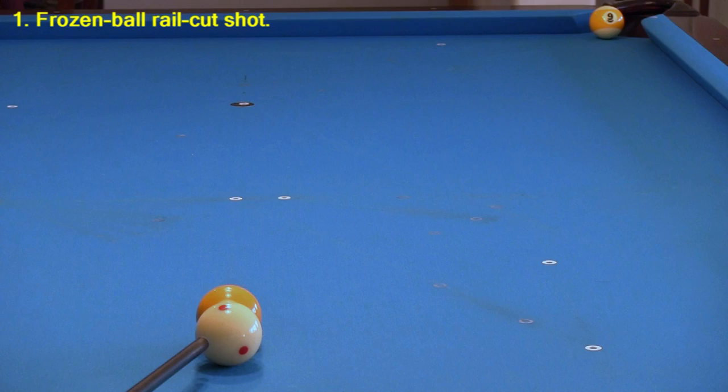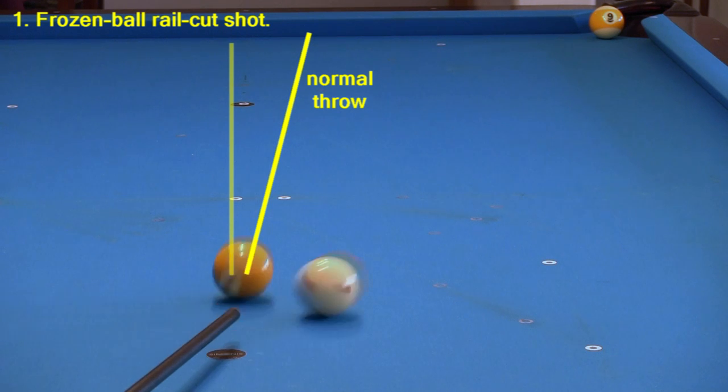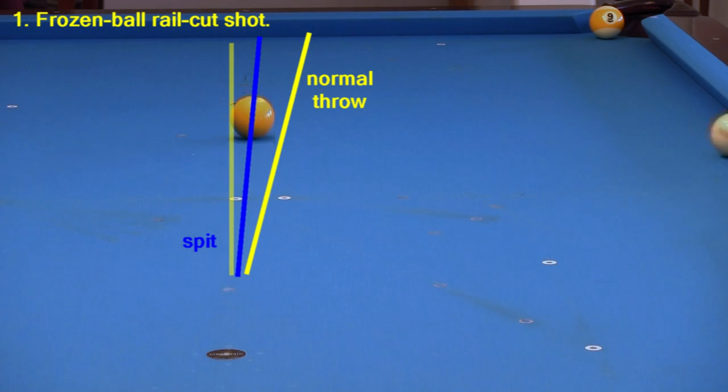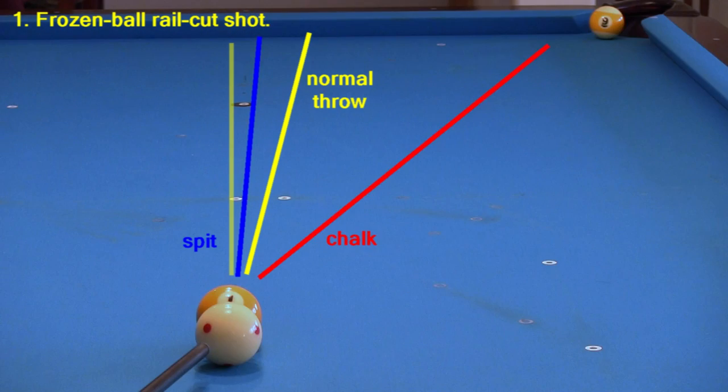Here's another classic proposition example where using chalk instead of spit makes a dramatic difference. If I hit this shot at an angle with left spin, the one will throw to the right. And with spit between the balls, the one doesn't throw much at all. But by adding chalk to the contact point, I can easily throw the ball into the nine for the win.